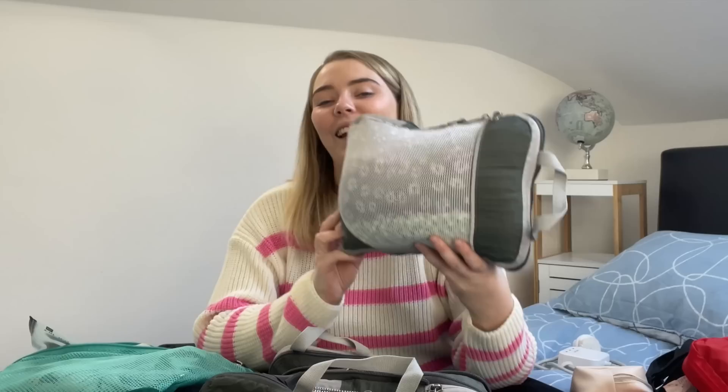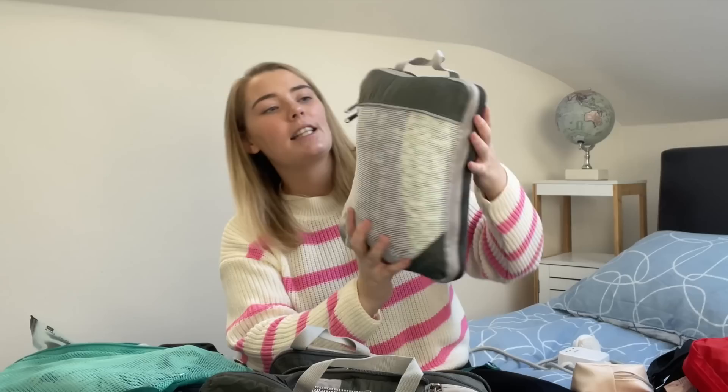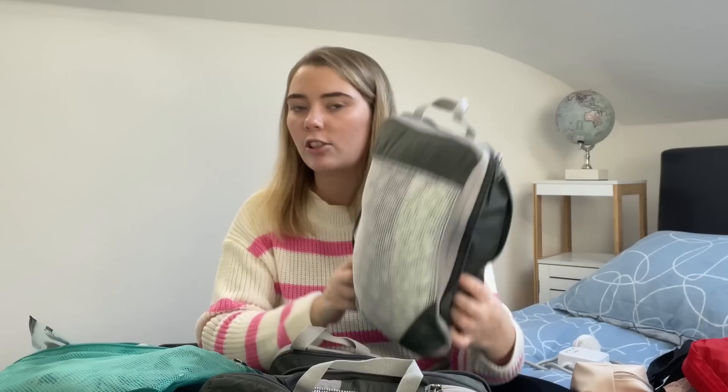To bring packing cubes or not — that's a debate in the backpacking community. I would 100% say you need packing cubes, especially with such a small rucksack. It keeps everything nice, neat, and tidy, and saves a lot of space. These ones are by Gonex — the zips are so sturdy and they have compression. I didn't use the compression at first, but started halfway through my trip. When you're running to a train station at seven in the morning, compression is great when you're trying to push the bag closed. Definitely recommend — link in the description.